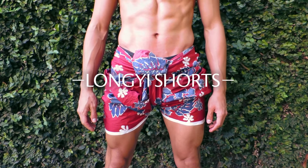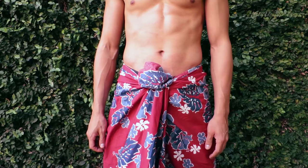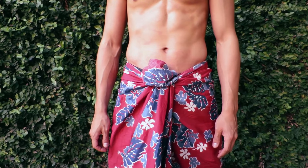Longi shorts — here's how to do it. Secure your longi as usual. See our how-to-tie-longi video if you don't know how to do that.